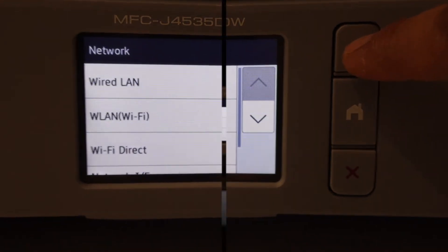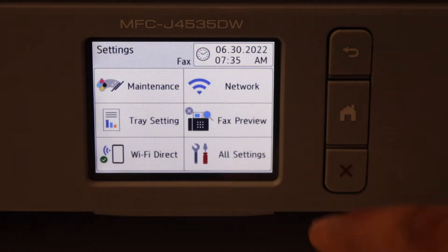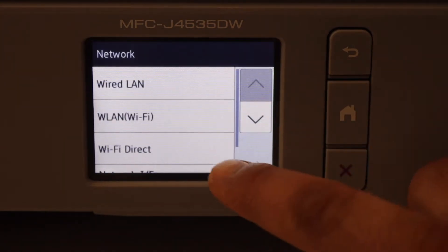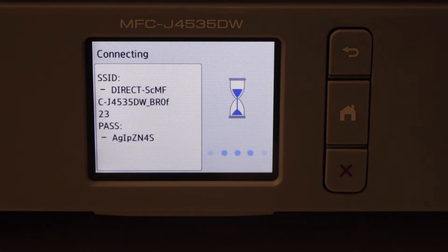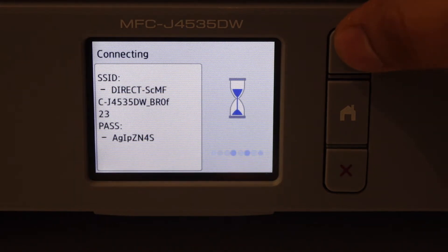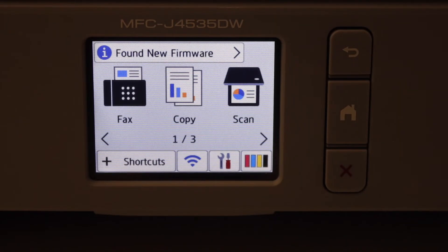The second method is using Wi-Fi Direct. If you do not have a home or office Wi-Fi network, you can use this. Select Settings, then Network, then Wi-Fi Direct, then Manual. It will display the name of your Wi-Fi network and its password. You can watch my other videos on how to complete this setup.